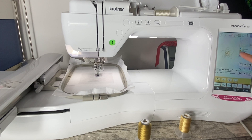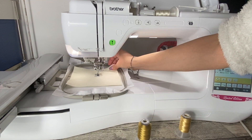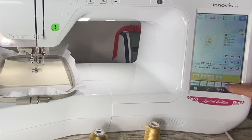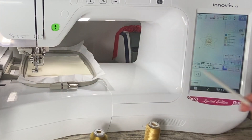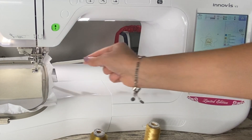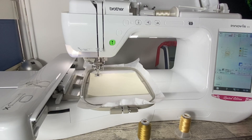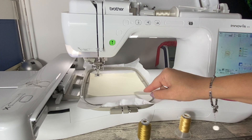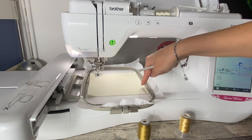Una volta portato il nostro progetto sulla macchina, il primo passaggio è il contorno della nostra stella. Appoggiamo il nostro tessuto per vedere se riusciamo a prendere tutto quanto. Cliccando qui in basso vedete si è spostato. Vediamo che riesce a prendere il mio tessuto e qui si ferma qua sopra. Quindi andrà a crearmi la stella in questa area. Una volta posizionato e deciso il punto preciso, ho inserito il filo del colore più simile al mio panno Lenci. Adesso basterà schiacciare il bottone e cominciare con la sagoma della stella.